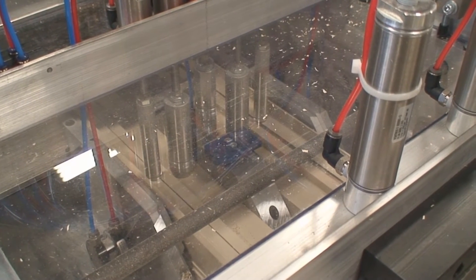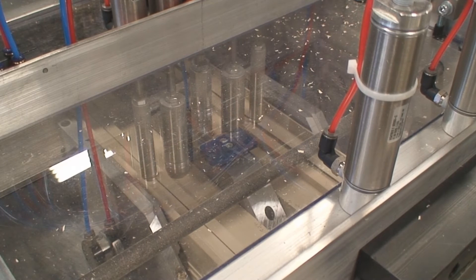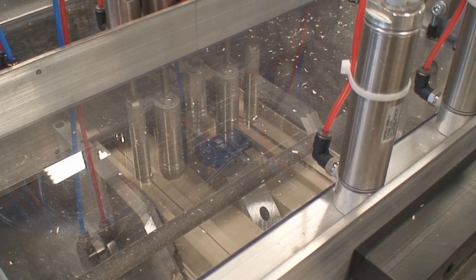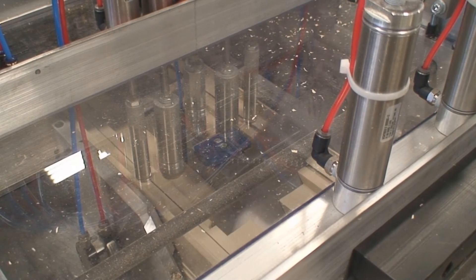The ZDM4590 can be outfitted with custom fixtures to ensure that profiles are held and clamped to required datum surfaces for high accuracy cuts. It utilizes two independently stroking 45 degree saw assemblies which allow for zero scrap.